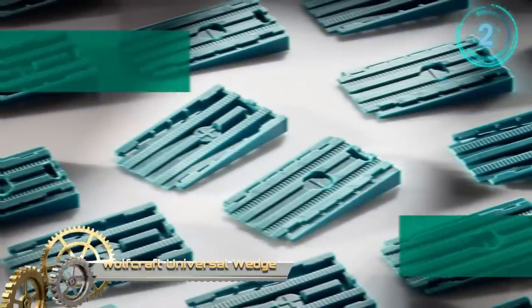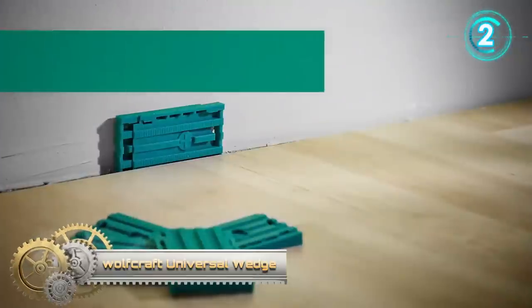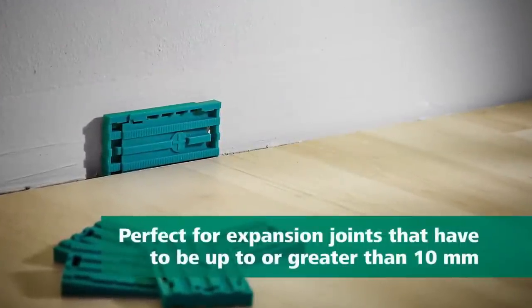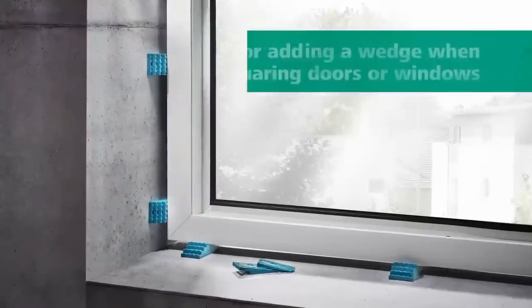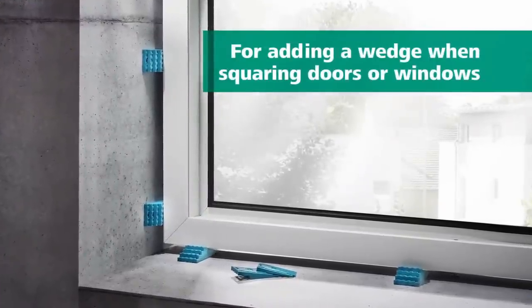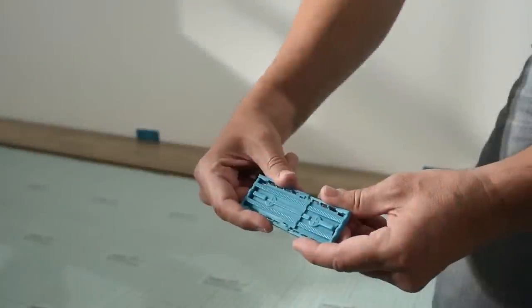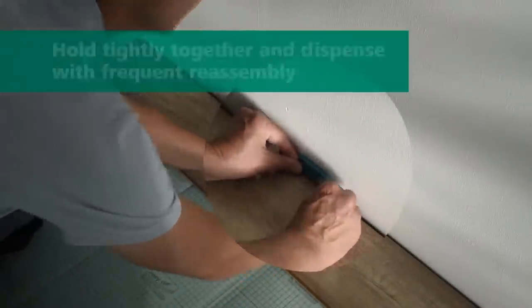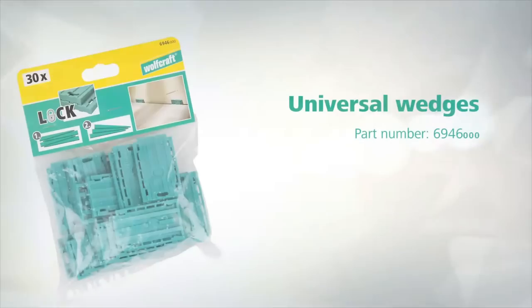Wolfcraft Universal Wedge. The Wolfcraft Universal Wedges have a two-in-one function. They can be used as a spacer for creating an expansion joint when laying laminate or parquet. They can also be used as a wedge when squaring windows or doors. They even have a latching mechanism for connecting two or more wedges in both directions, as well as a push-fit connection which permits wedge or block shapes.